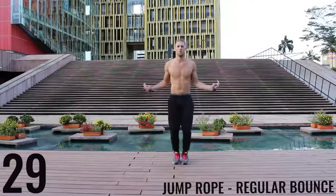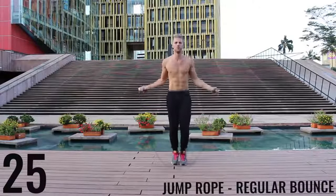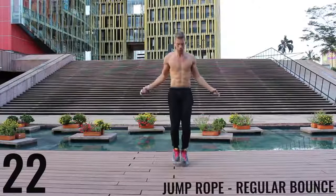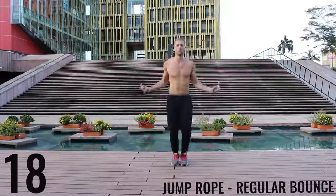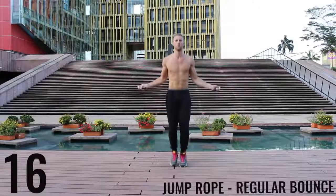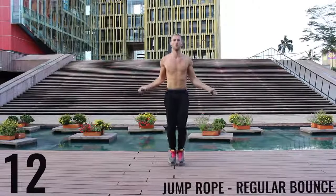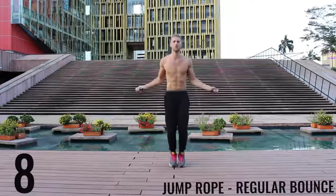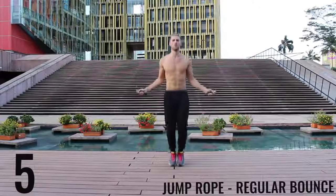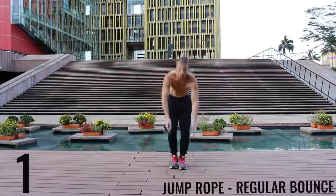Right back after it — jump rope basic bounce. Let's go. As fast as you can, barely bringing the balls of your feet off the ground. Spinning that rope as fast as you can, keeping it at the wrist. Keeping those arms and core nice and tight. Finish it off. 15 seconds.